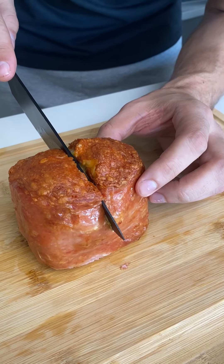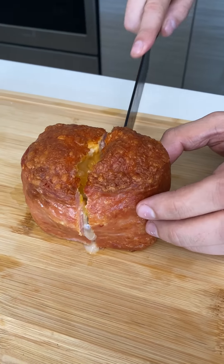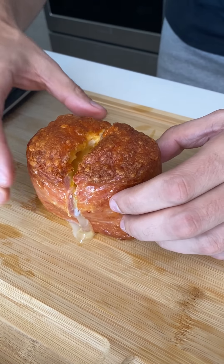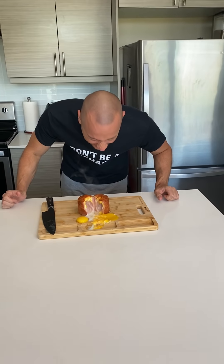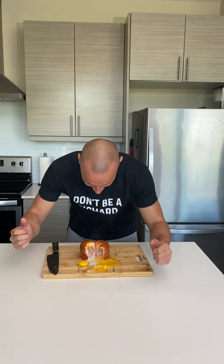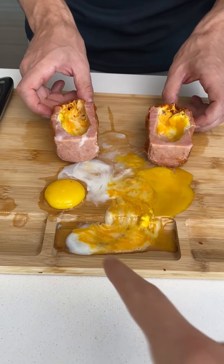Oh dude, here we go. Dude, that looks so good... dang it. Freaking hell, man. It just needed to be in there longer, maybe. It definitely just needs a bit longer. Just needs to be a little longer and that's how you do it. This turned out to be a big joke.